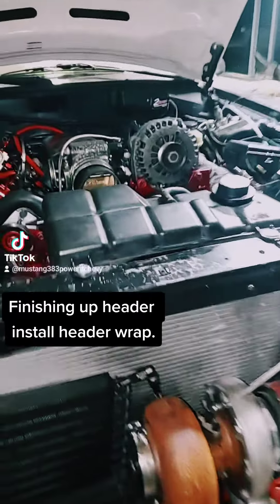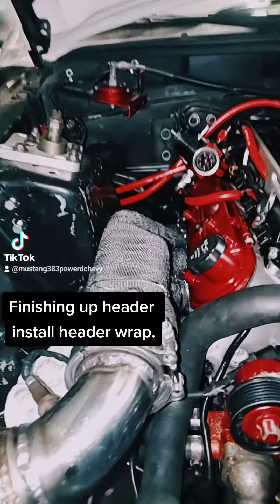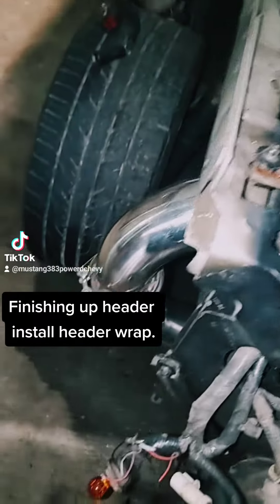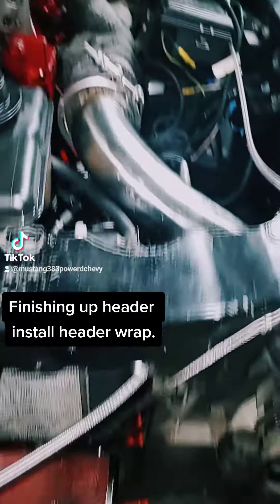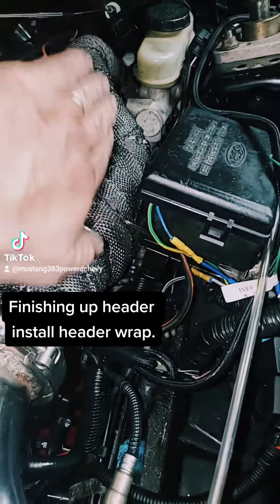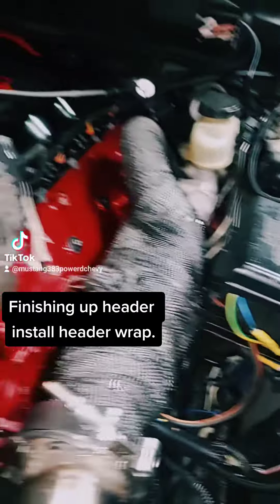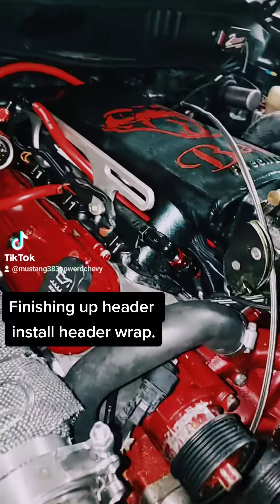Hey guys, little update on the build. We finally got our headers wrapped — header installation is done, pipes are ran all the way down to the turbine. I still plan to put a heat shield on this side, so hopefully it should deter more heat.